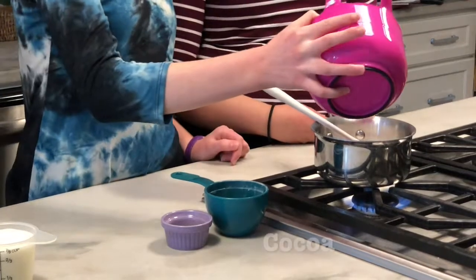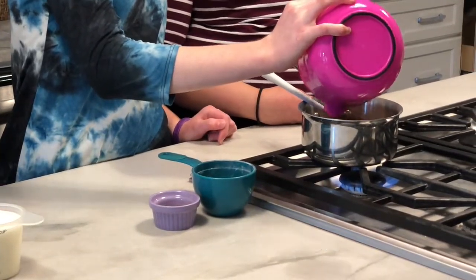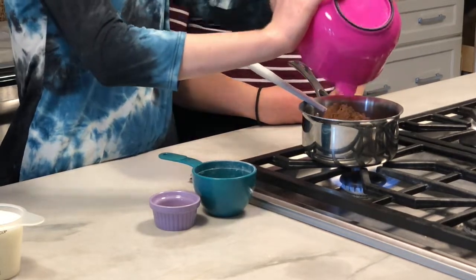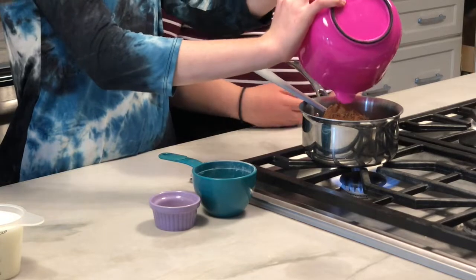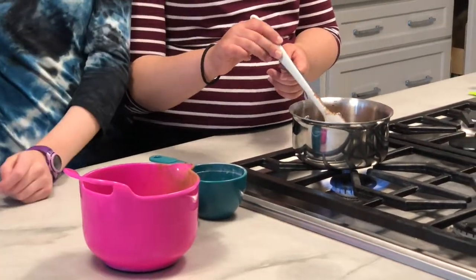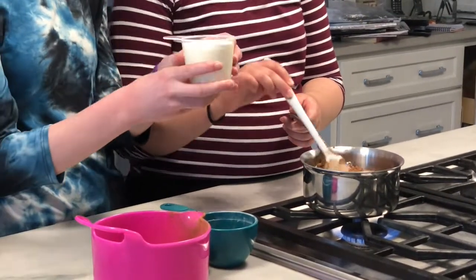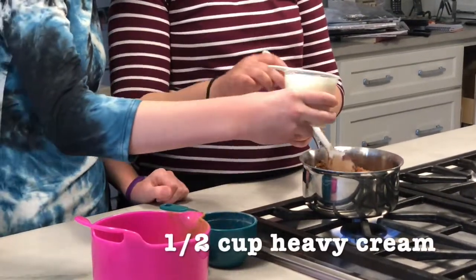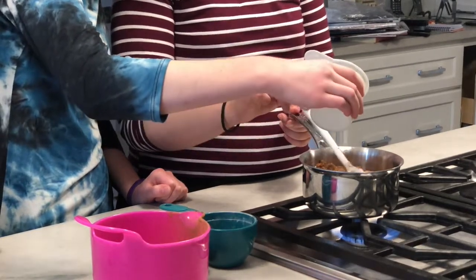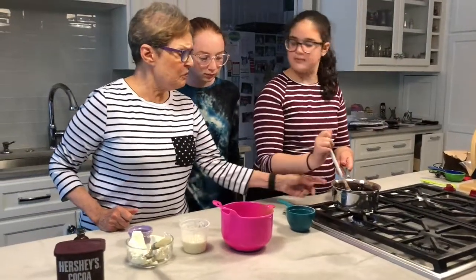And now we have cocoa. There are some great cocoas on the market now, but I always go back to Hershey's because it's pure and tastes yummy to me. Then you put in some heavy cream — that's one cup of cream and we're putting in about half. And we're stirring now for about two minutes.